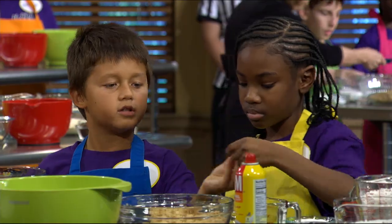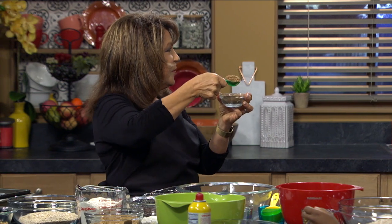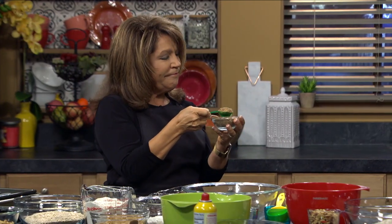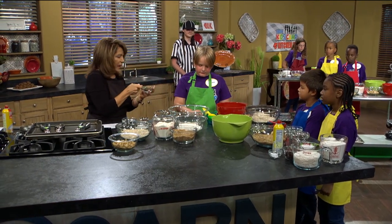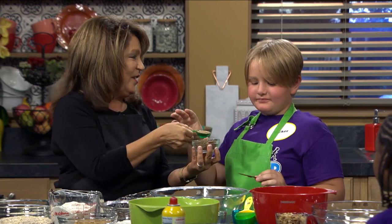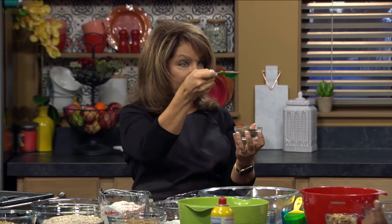Boys and girls, when you measure, look at Miss Cinda. She's measuring like this — do you think that's a good tablespoon? What did I do wrong? You want to grab something flat and scrape it across the top. Perfect! You want two level tablespoons. Did you boys and girls all see that? Two level tablespoons — and put that in your bowl.